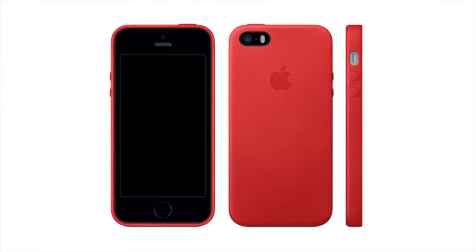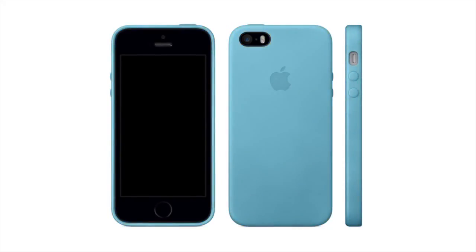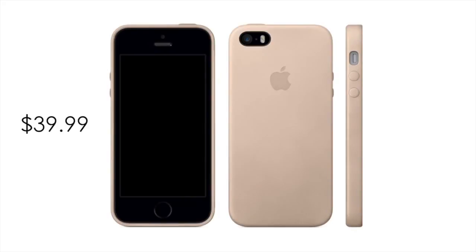Apple also created cases for the 5S to personalize it just a bit more, with six color options to choose from. The cases are built from hand-selected leather and each one looks luxurious while still maintaining the iPhone's ultra-slim profile. Priced at $39, I think it's definitely worth looking into.